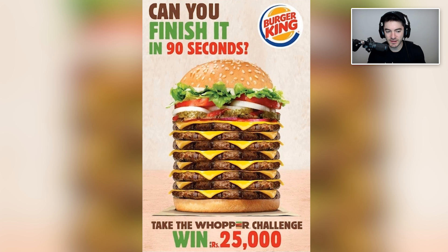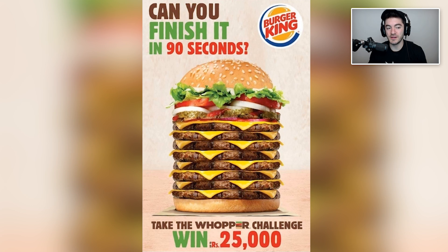That minuscule — 'Can you finish it in 90 seconds? Take the Whopper challenge, win up to RS 25,000.' I don't know what RS is — rubles? I don't know what currency that is or how much that is. If that was $25,000 I'd be super down with it, but if it's like ten dollars then I don't know — is it worth it?